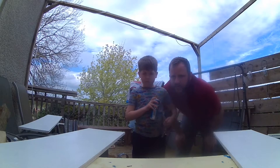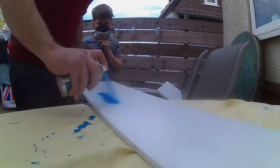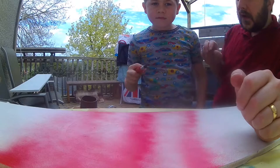Now we're just going to finish it up with a little effect — blue for the light side and red for the dark side. We've given a couple of minutes for the spray paint to dry and now we're going to peel the vinyl away and see what's left behind.